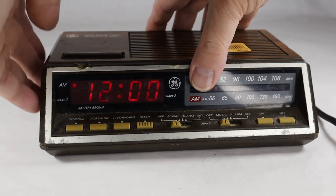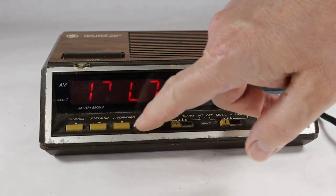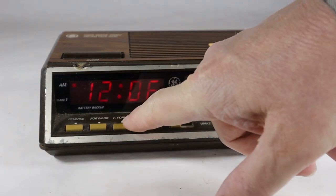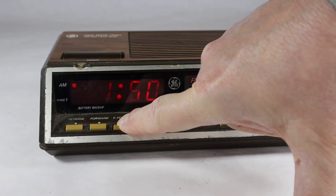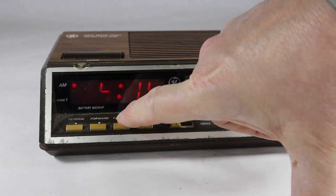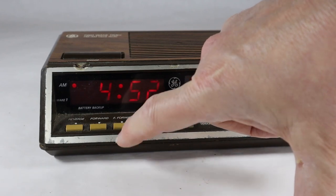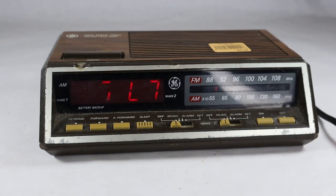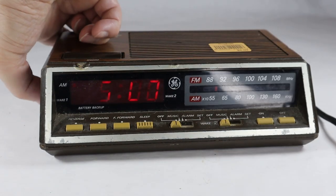Let's go ahead and put this on set. I'm going to go forward very slowly here, or fast forward — that makes more sense. Let's just, for the fun of it, set this thing for 5 a.m. and we'll lock it there.